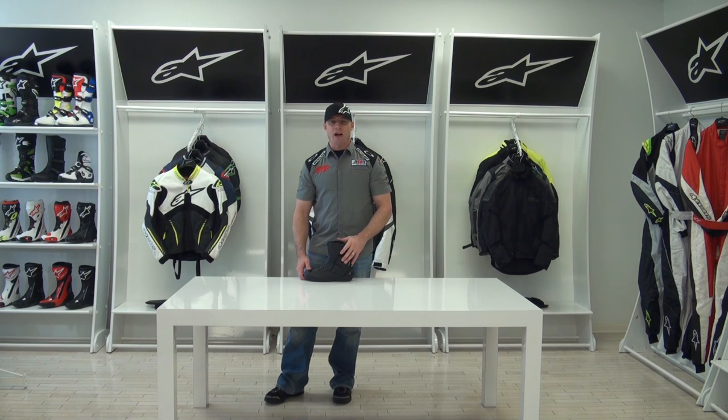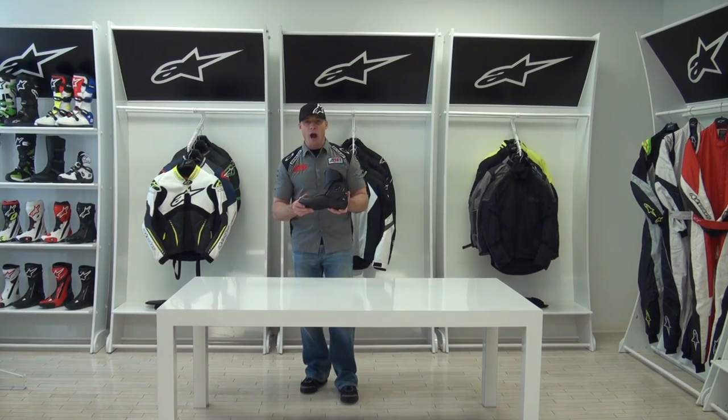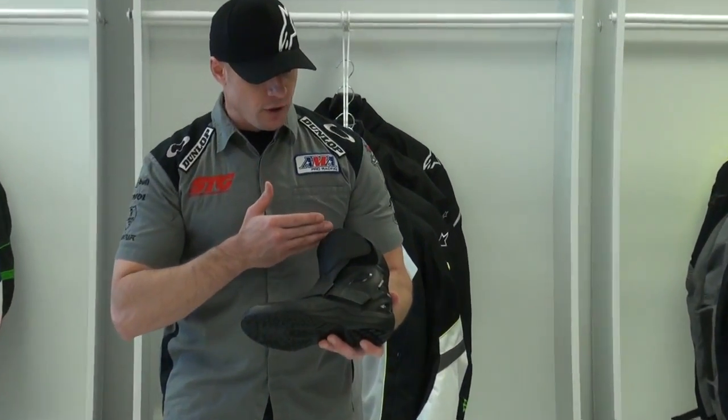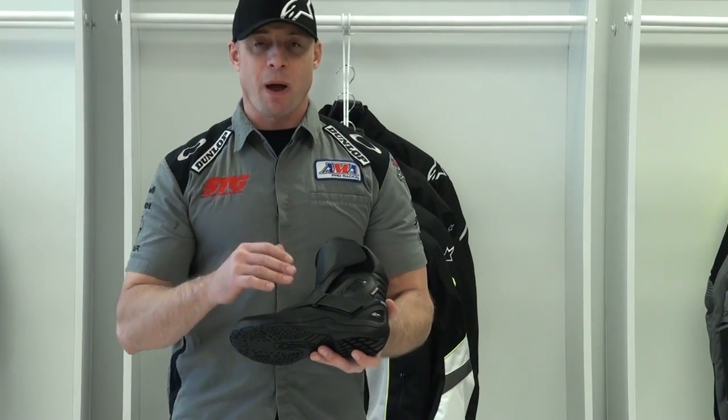Hi, I'm Brian Vann from sportbiketrackgear.com and today we're going to do a video review on the all new Alpinestars Newland Gore-Tex riding boot. Essentially what we have here is a shorter version of their web boot, and this is using the Gore-Tex membrane.